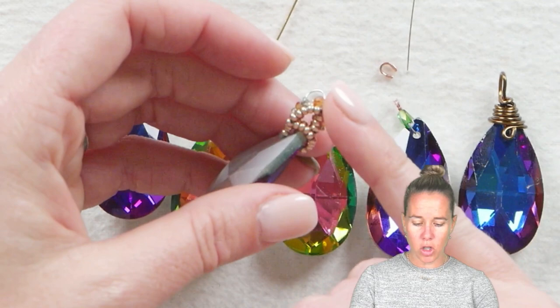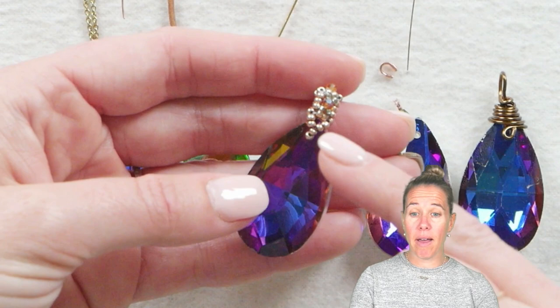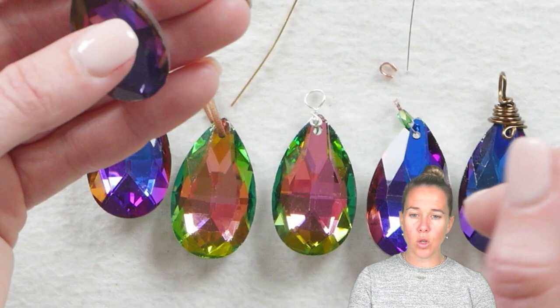A video was just published showing how to do a seed bead bezel with crawl stitch, but I realized many people have pendants that are front drilled or even side drilled, so I've done a bunch of the different water drop pendants to show you some options.